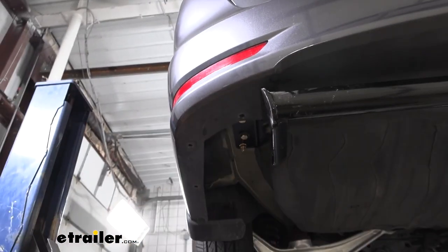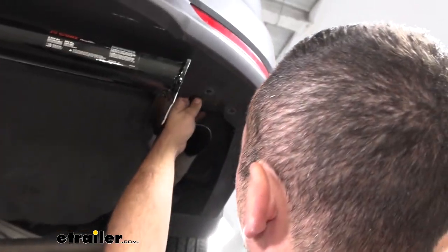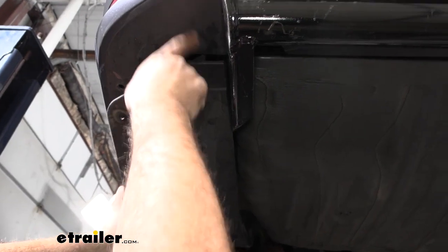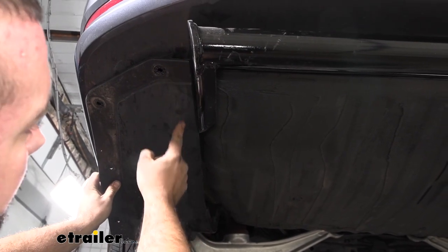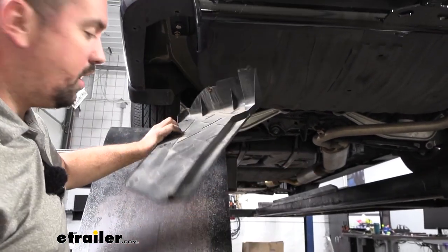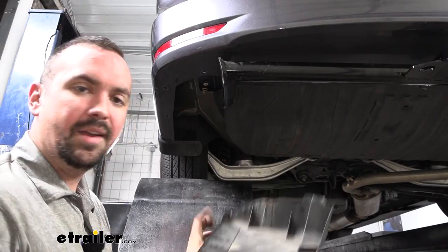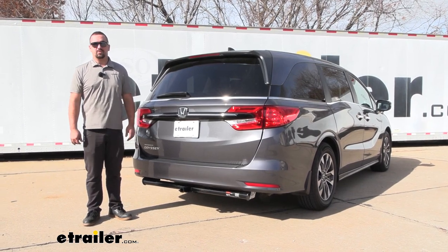Go through and torque down the rest of the hardware. At this point you can get the exhaust deflector put back in place. If you want it back up, it's not far off — you might run into a slight issue where it rubs against the hitch, so hold it up, make a quick mark of where the hitch sits on that small portion, and trim it out. You can use a Dremel, snips, or an oscillating tool to get it as clean as you want. And that was a look at the installation of the Curt Class 2 trailer hitch receiver on a 2023 Honda Odyssey.